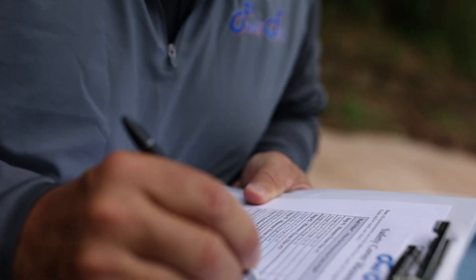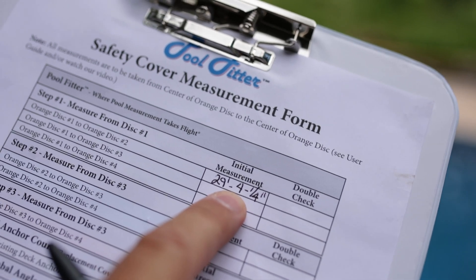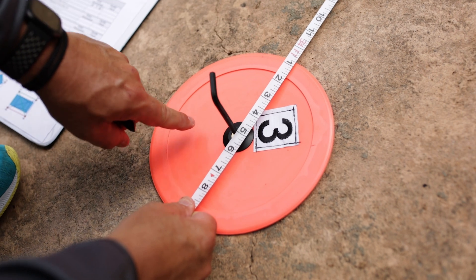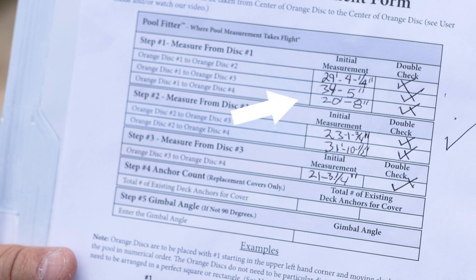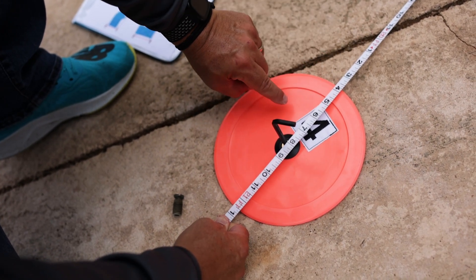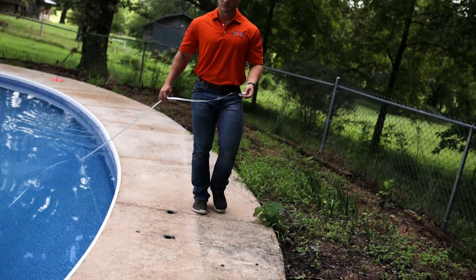Please note quarter-inch increments are the smallest denomination required for the PoolFitter system. With the measuring tape still attached to large orange disc number one, take the measurements to large orange discs number three and number four. We record dimensions of 34 feet 5 inches and 20 feet 8 inches. Now double check and confirm all three measurements. This extra step takes only a few extra minutes and as the old saying goes, better to measure twice.